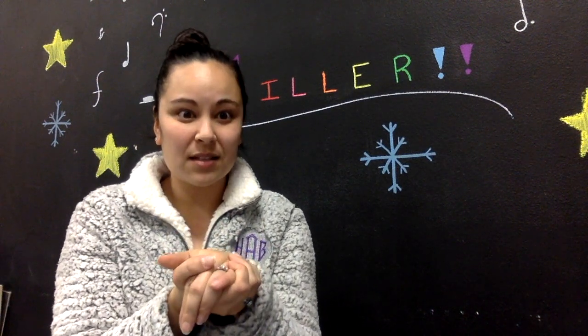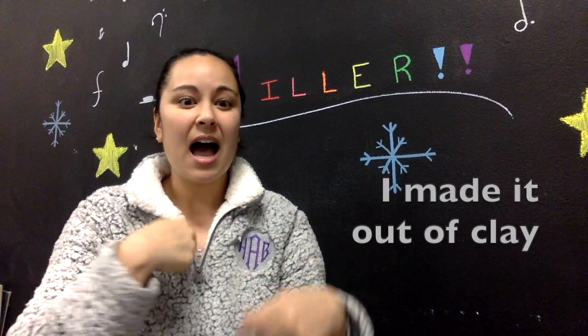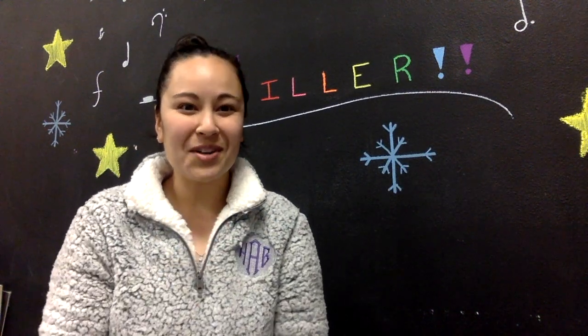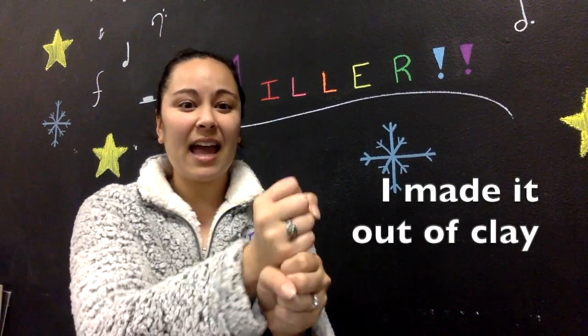Let's try the first two lines — my turn and then your turn. Dreidel, dreidel, dreidel, I made it out of clay. Now your turn — ready? Here you go: dreidel, dreidel, dreidel, I made it out of clay.